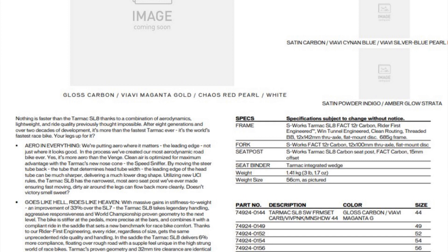The SL7 looks significantly better aesthetically. They also launched it with the new handlebars - the integrated bar and stem - which came out a little bit before this bike. The headline stat really is the weight.